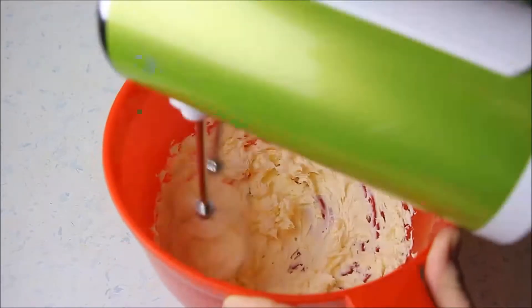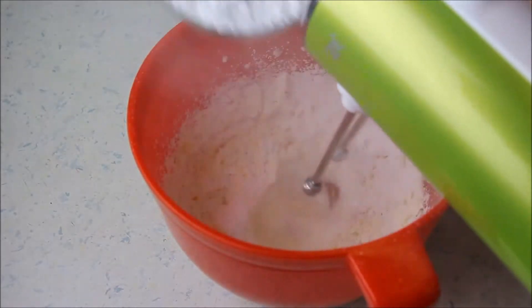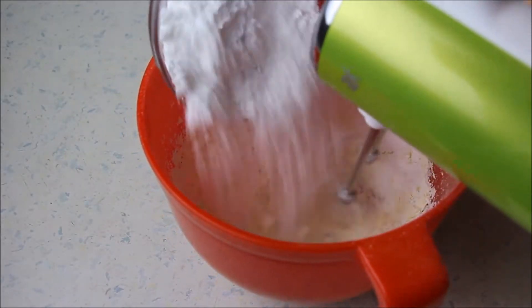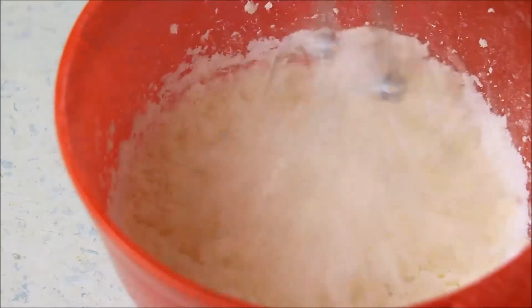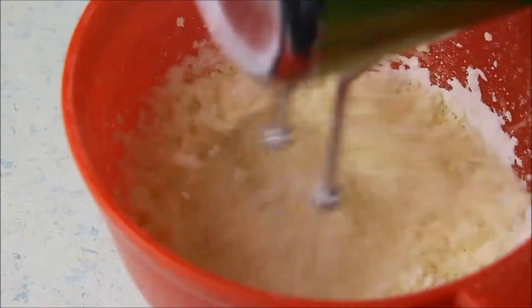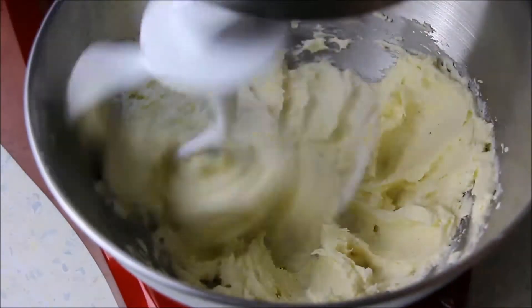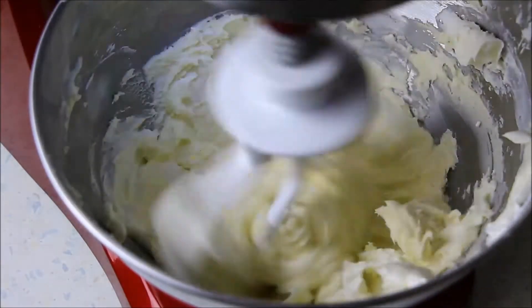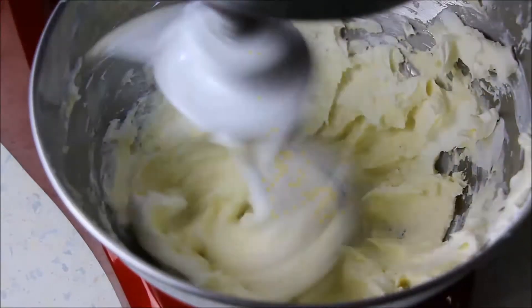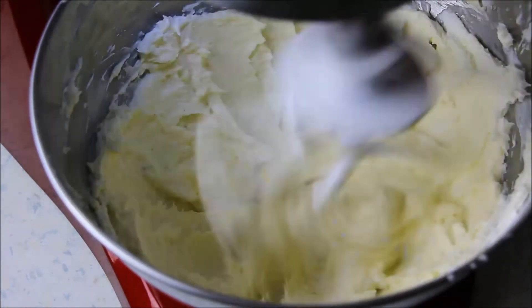In der Zwischenzeit bereitet ihr die Creme zu – in genau dieser Reihenfolge. Zunächst rührt ihr die zimmerwarme Butter so lange, bis sie schön cremig und hellgelb ist. Dann fügt ihr portionsweise den Staubzucker mit dem Vanillepulver oder der Vanilleschote hinzu. Weil mein Handmixer leider den Geist aufgegeben hat, musste es dann mit der Küchenmaschine weitergehen. Wenn aus der Butter und dem Zucker eine schöne cremige Masse entstanden ist, gebt ihr dann auch portionsweise den Frischkäse dazu.